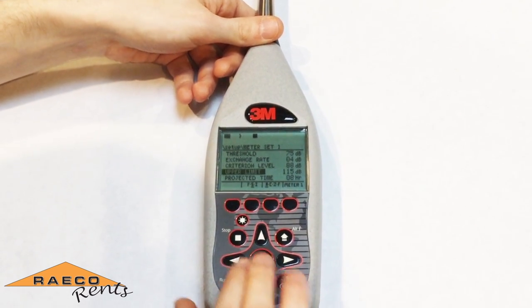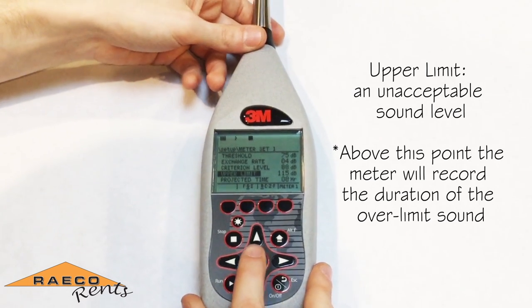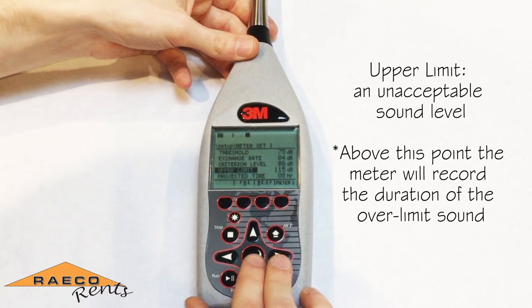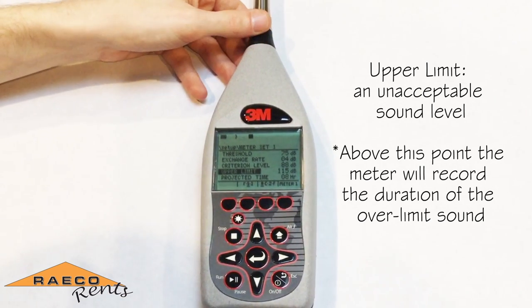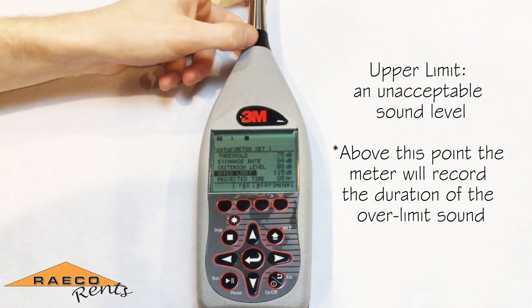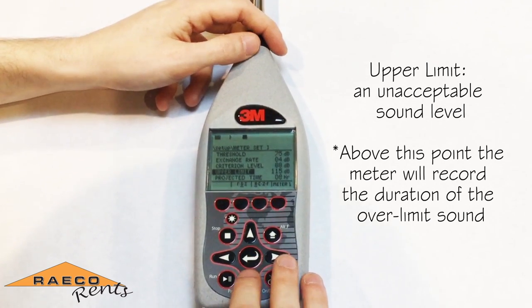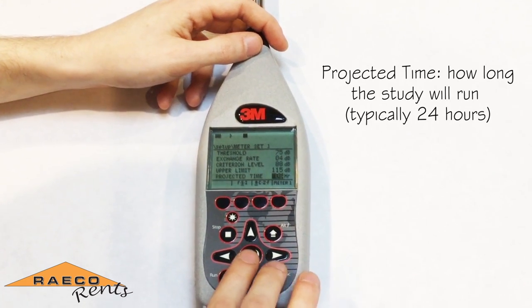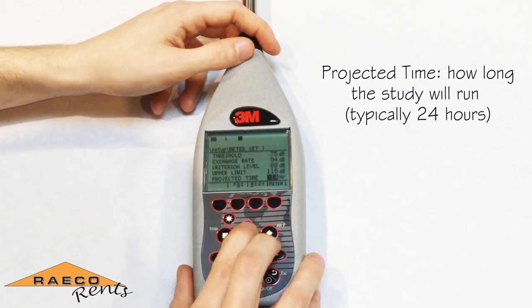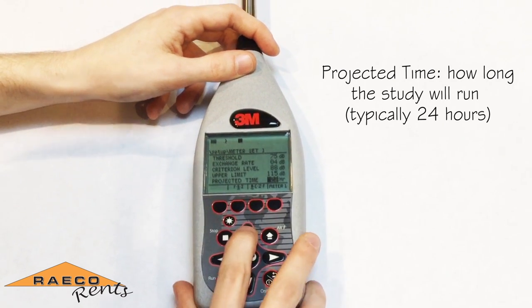The upper limit is similar to the criterion level in that it'll record the amount of time spent above a specific sound level. The upper limit should typically be set higher than the criterion level — it's the sound level that you don't want to happen, where if sound levels reach a certain point you need to essentially stop it. The projected time for community noise is typically a 24-hour study, so you can adjust that by pressing the enter key and changing it to 24 hours with the arrow keys.